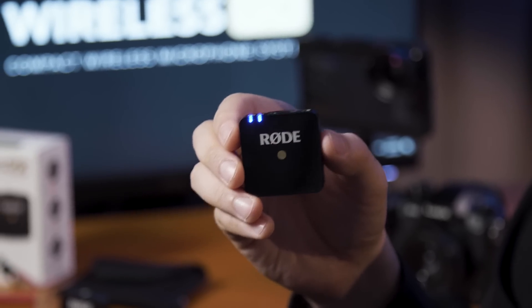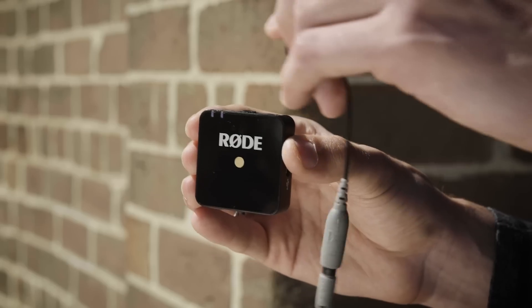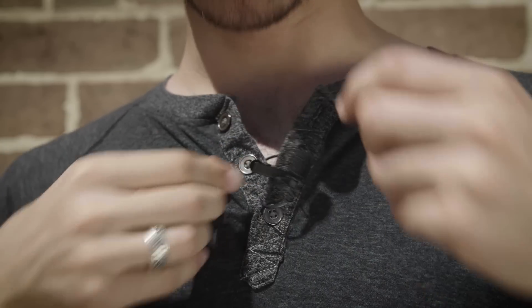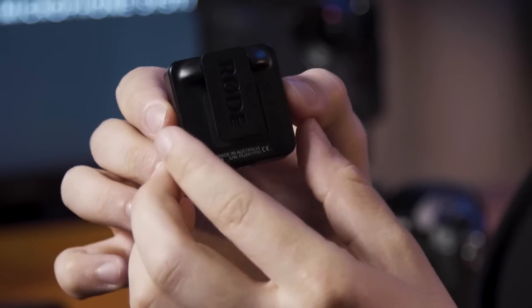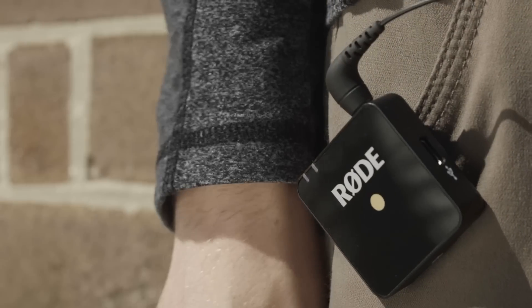If you do feel the need, there's also the option to use the Wireless Go transmitter as a traditional belt pack lavalier setup. On the top of the unit you can see that we have a 3.5mm TRS input appropriate for connecting standard wired lavalier microphones, and then you've got a nice little clip here that you can use to clip the transmitter onto your belt.